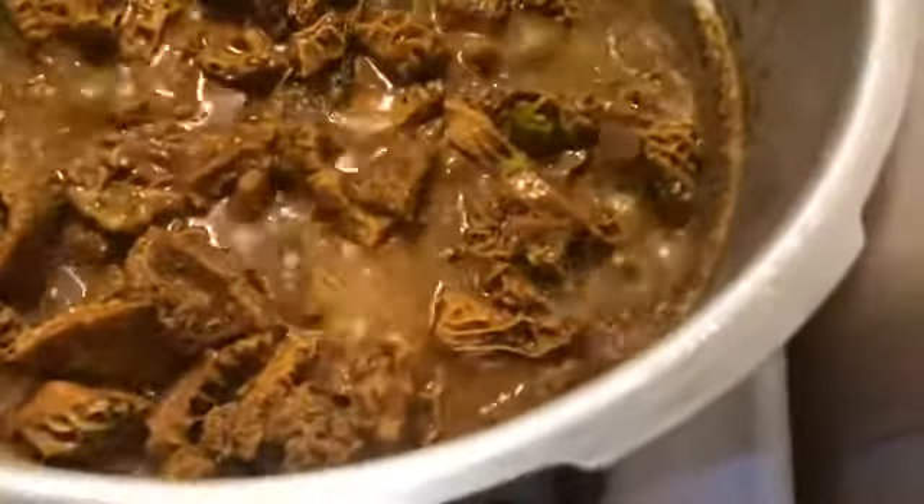I've just removed the top of my pressure cooker. I tasted my tripe and it still needs a little bit more cooking, so I'm going to add a little water to it and cover the pot again for another 10 to 15 minutes. When I come back I'll show you what else I'll be adding.